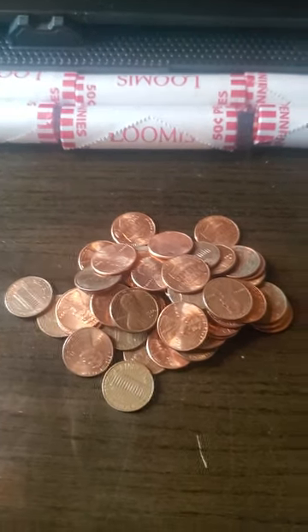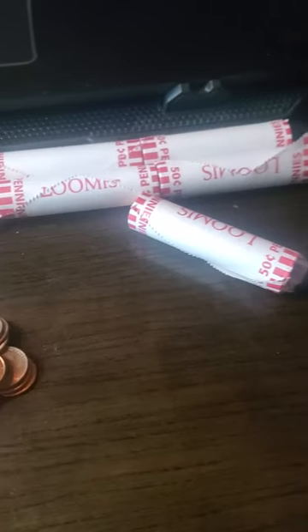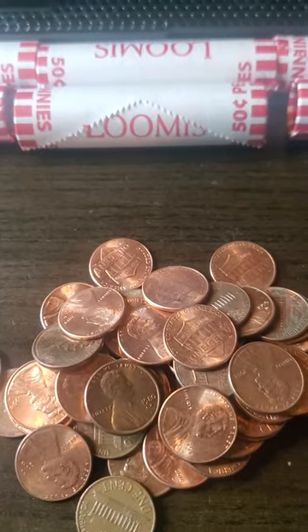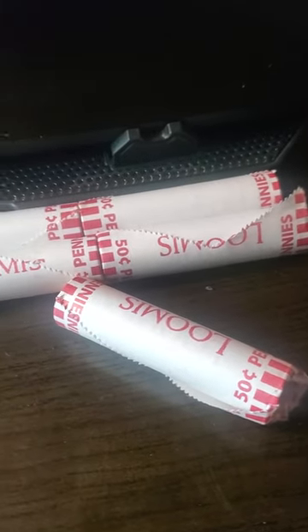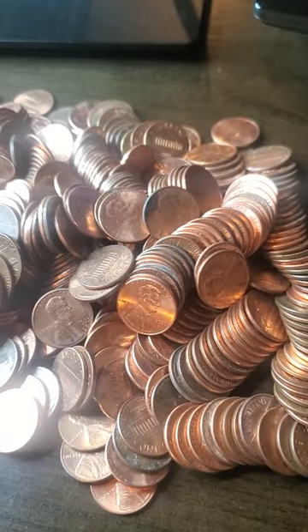Hello, my YouTube peeps! Today I'm opening five dollars in pennies — haven't gone through this stack yet. One stack, weigh them all out, and hopefully I can find some good errors. And what is this? 500 pennies! That'd be so sweet, so stay tuned and let's see what we can find.